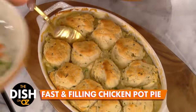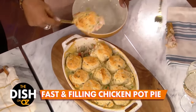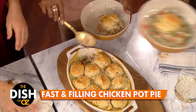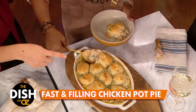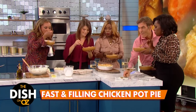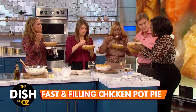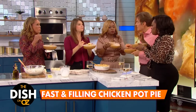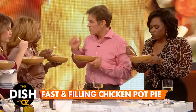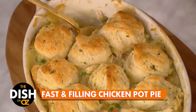Let me scoop it out for you. You've got to get a biscuit in every bite — that's the goal. I love that you did the biscuit, because all that nice filling sops up into that biscuit and you get all that flavor. Oh my gosh. So Gina, honestly, would you make this on a weeknight? Absolutely. Gina's going to make it — and I'm going to come to her house.